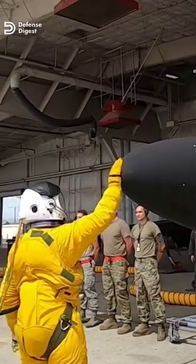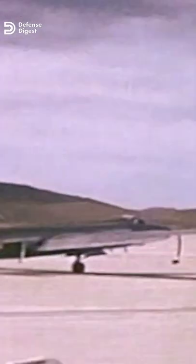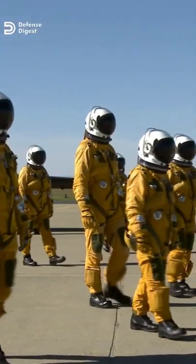Additionally, U-2 pilots had to be retrained for the complex carrier landing maneuvers. After seven months, the resulting plane was the U-2G, and with modifications complete, U-2s were ready to be launched from the sea.